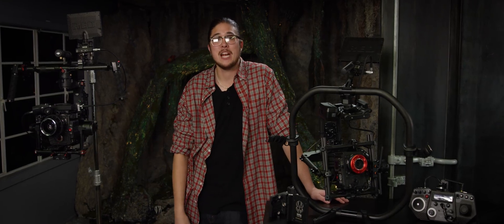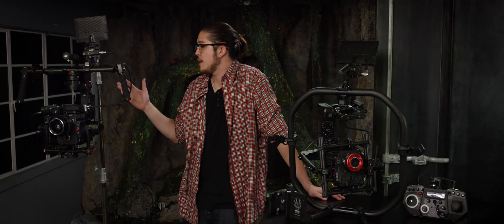Welcome to Red Tech. Clyde here, and I'm going to be giving you my top five tips to maximize using our cameras on a gimbal, such as the FreeFly Movi Pro or the DJI Ronin.